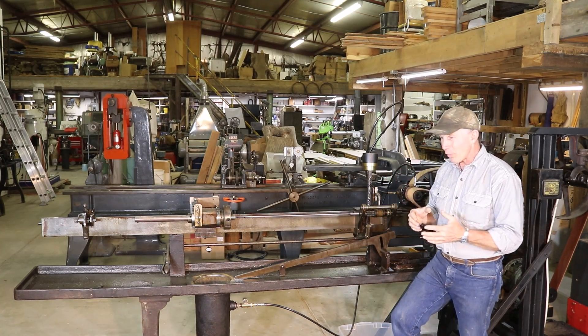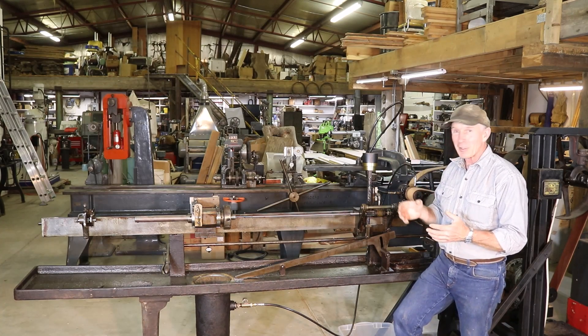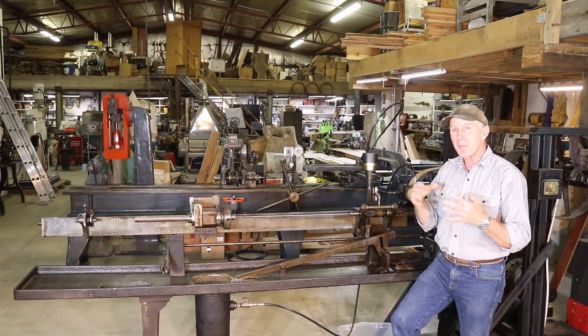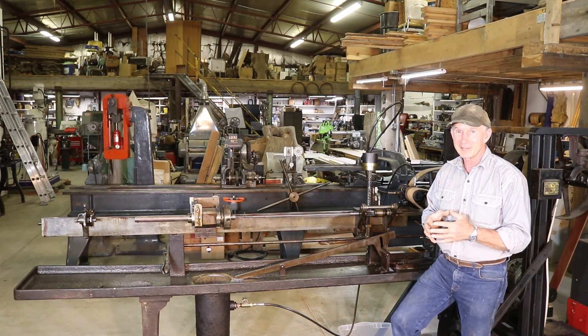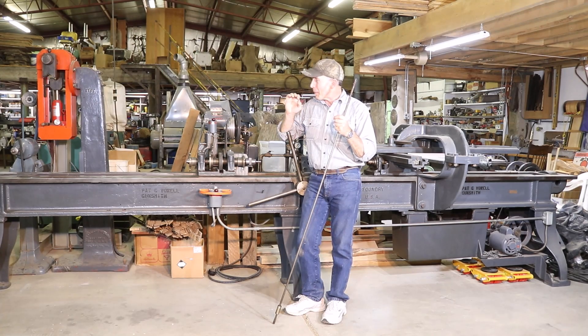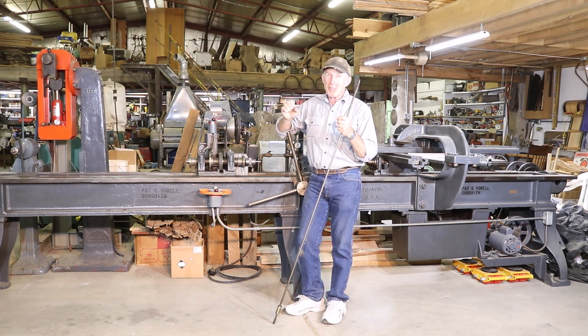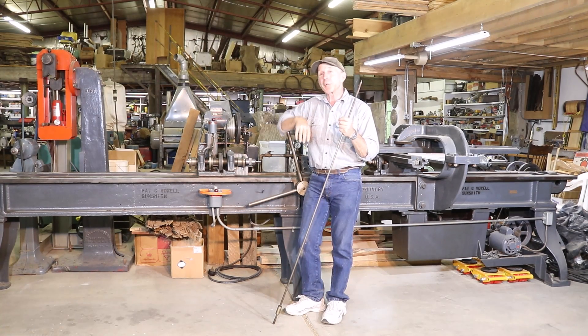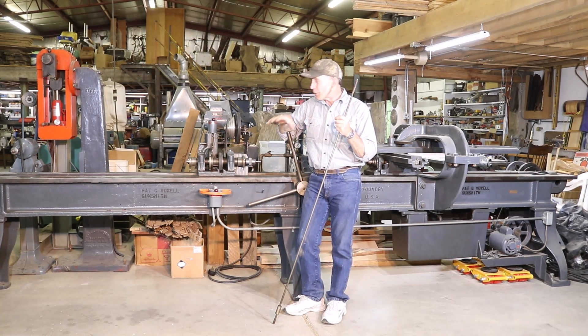Before we get this stuff all loaded up, let's take a look at some of this equipment that we had the opportunity to purchase — it's going to allow us to expand our operation greatly. You may notice right off the bat that this is a much heavier built, sturdy, more modern rifling machine than that 1860s-designed Pratt & Whitney we saw earlier. But it's by no means modern — this one, as near as I can tell, was brought into production in the 1890s, and it and others like it would have been used extensively during the First World War.